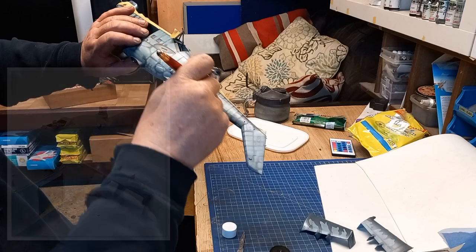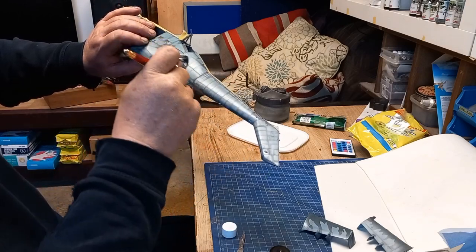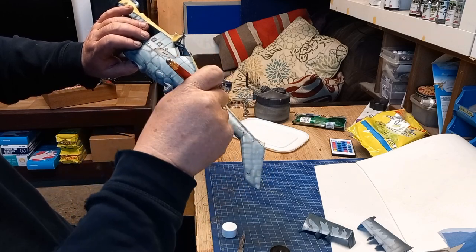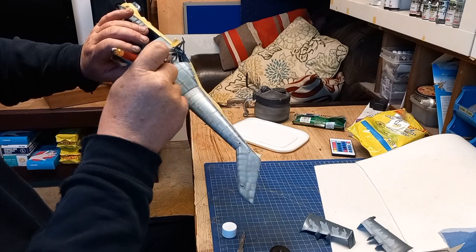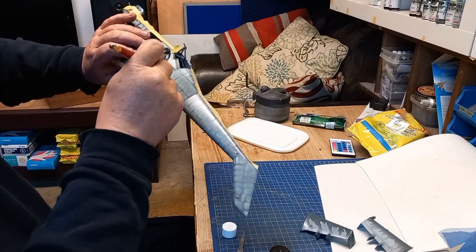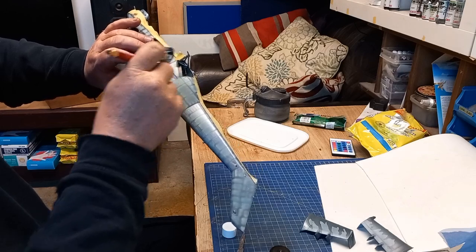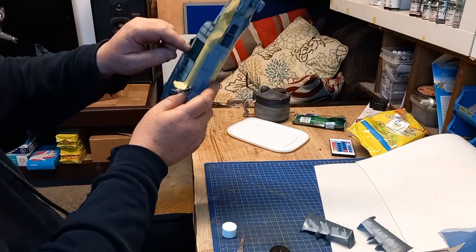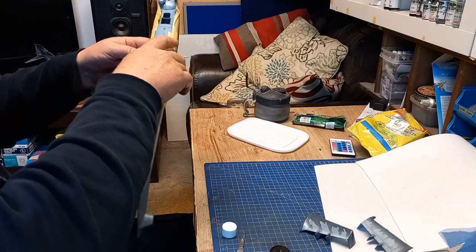The darker blue I've got for this is MRP 380, which is an RAF Blue Gray. I went for that because when I looked at the instructions for the paint guide it looks like quite a nice deep blue — and that's exactly what I wanted this bird to be.